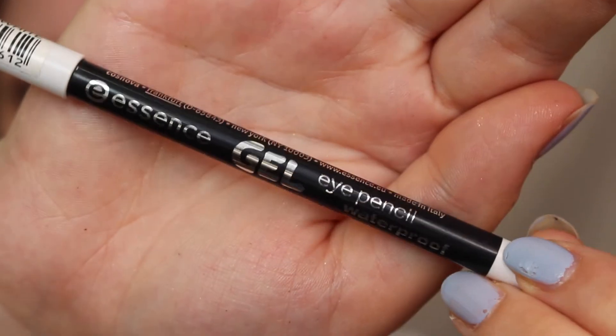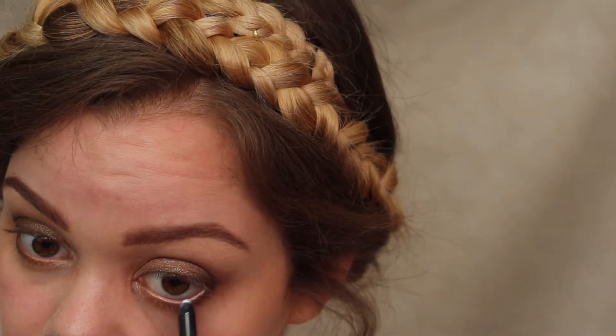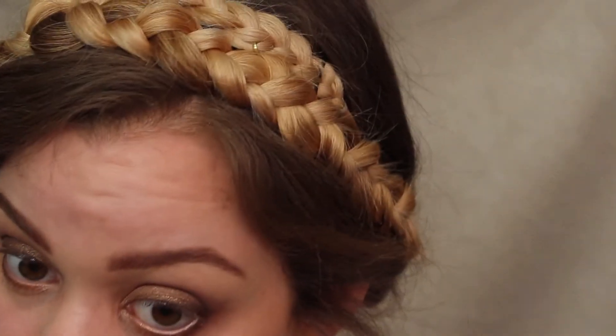Now I'm using the Essence Gel Eye Pencil, which is a waterproof white eye pencil, and I'm applying that to my waterline because a white eyeliner is always very opening for the eye. I just thought this look could use a very fresh side.